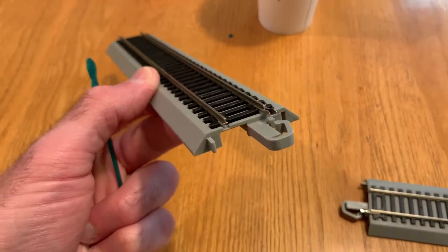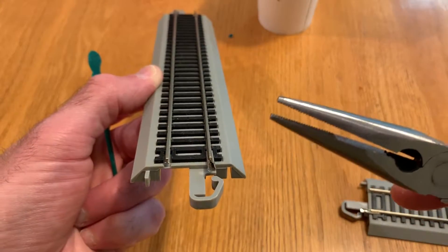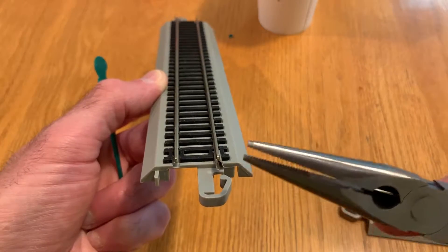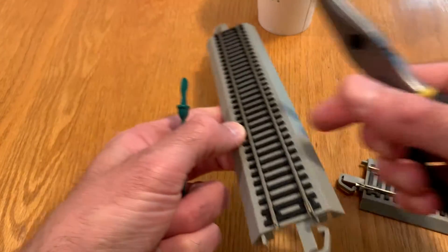Now what we're going to try to do is use a pair of needle nose pliers to crimp this rail joiner back into shape. However, if you try to do that with the pliers without something inside of the rail joiner, you can crimp it incorrectly and then it's really hard to open back up and you can have a problem connecting your track together once that happens.